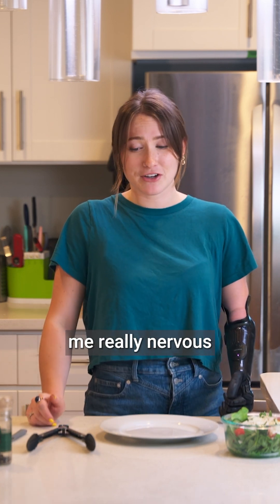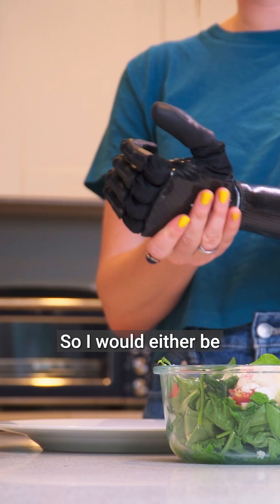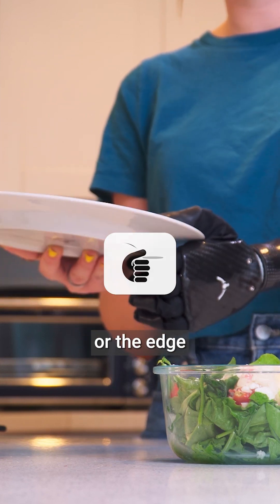This is an activity that always made me really nervous because I didn't want to drop my food and have it go everywhere. I would either be in key grip, which allows me to just grasp the brim or the edge of the plate.